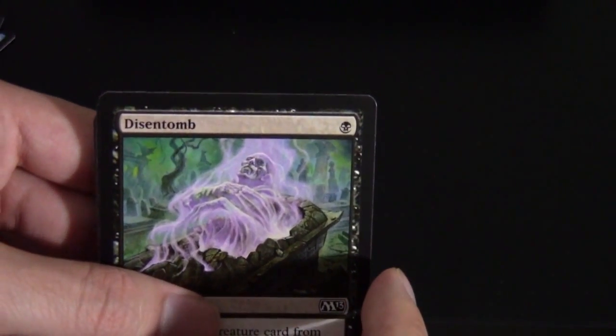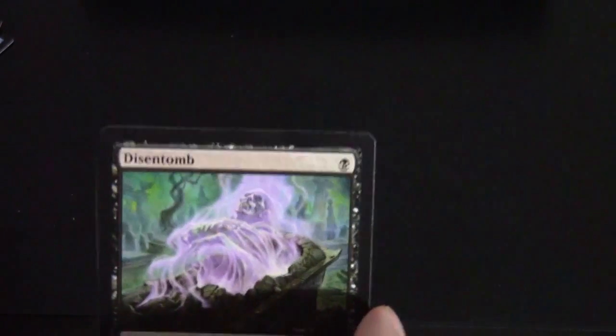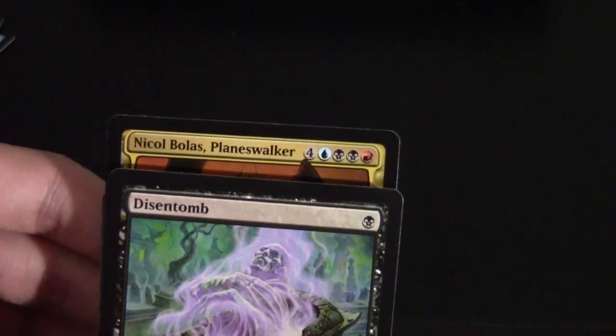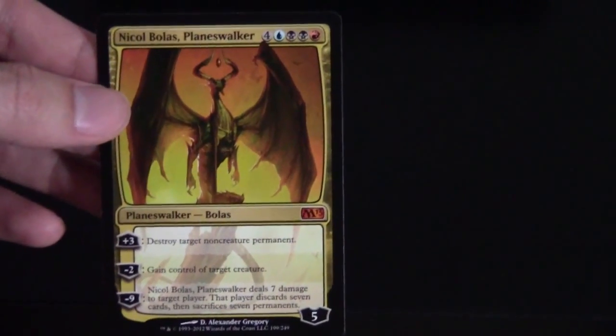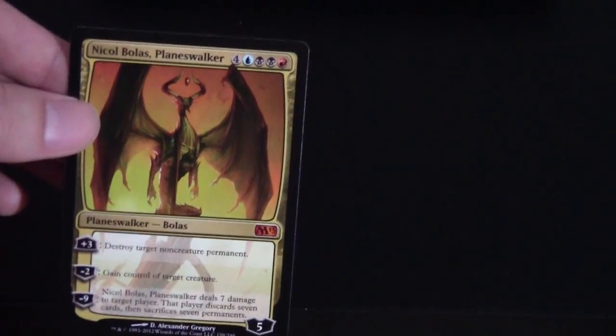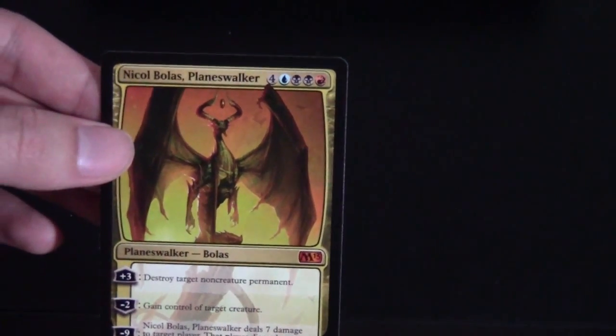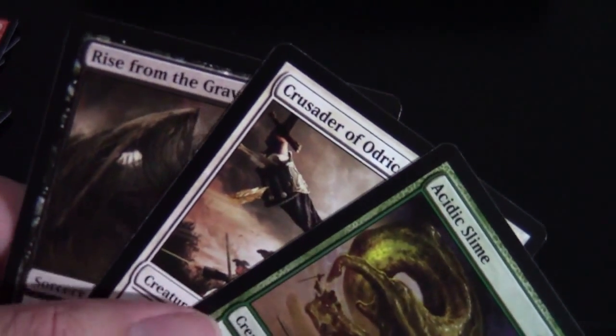Onto the next one. We've got a blue card in the front waiting to focus. Back card is just Island and a Goat Token — goats are awesome! For our rare, Nicol Bolas, Planeswalker — our second Planeswalker of this box! Nicol Bolas is a reprint and actually the only multicolored card in Magic 2013. He's awesome if you can ever get him to play; I actually want to see him played in Limited one day — they did print his gem too, so very possible. Uncommons in that pack are Acidic Slime, Crusade of Odric, and Rise from the Grave.